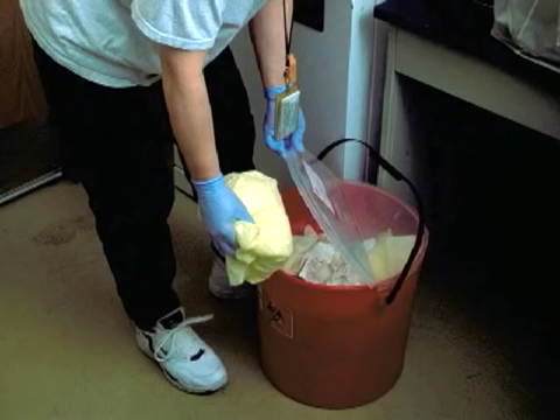If you are splashed with infectious material during a spill, immediately remove all contaminated clothing and dispose of them as biomedical waste or autoclave them.